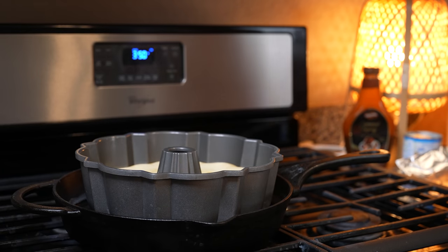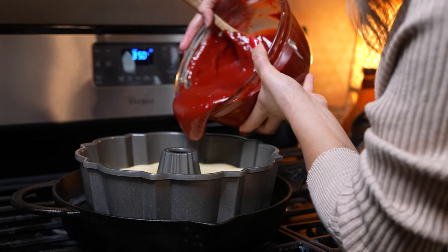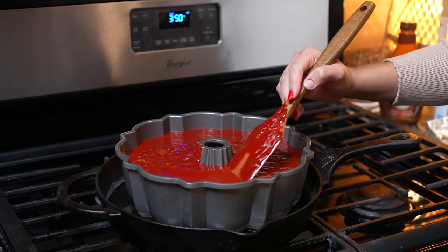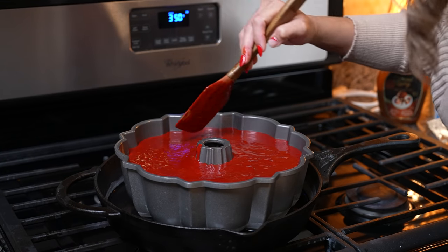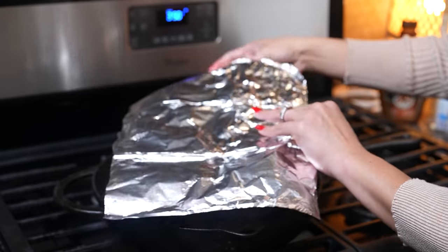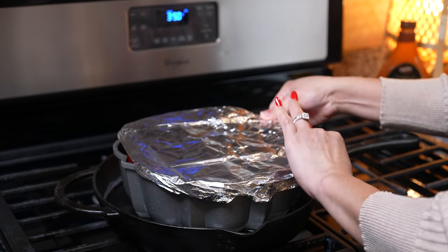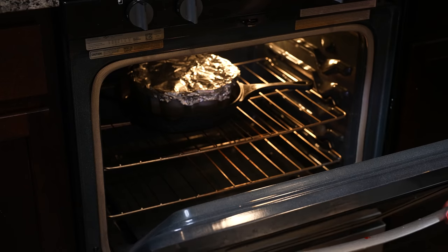After 55 minutes, we're going to get the flan out. Now we're going to add our cake mix batter — just go all around it. At this point, the flan is not ready yet. Just make sure it's nice and smooth. Now we're going to get a piece of foil, spray it, and cover our flan in cake. We're going to put it back in the oven and let that bake for another 43 minutes.